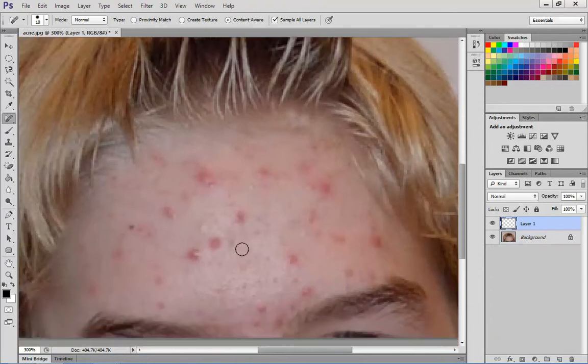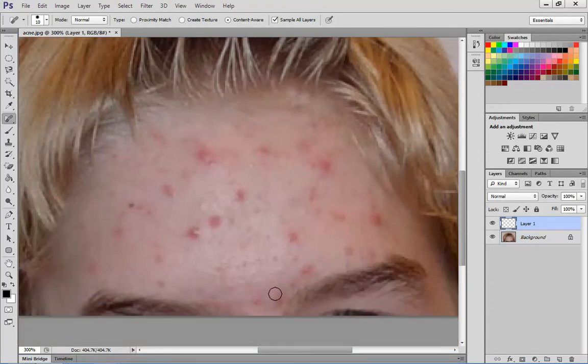The Spot Healing Brush is very simple. All you need to do is start clicking, and Photoshop does a great job of sampling the information around it to make the areas you're working on fill in and look as natural as possible. It's really important that you try to sample — as you can see, that little ring around there.